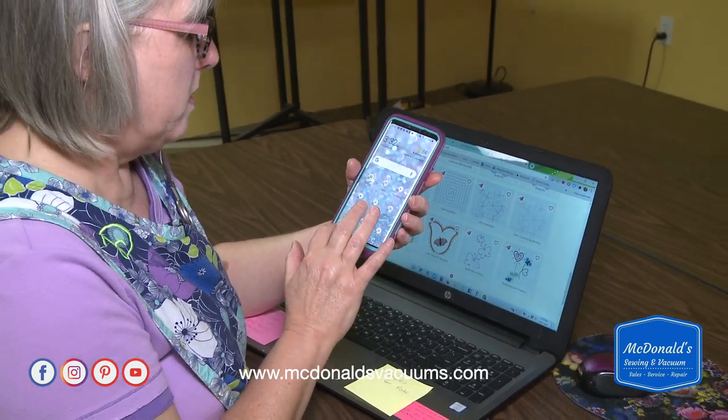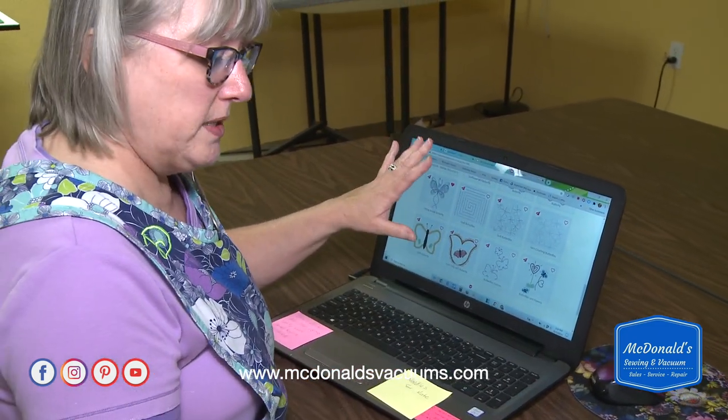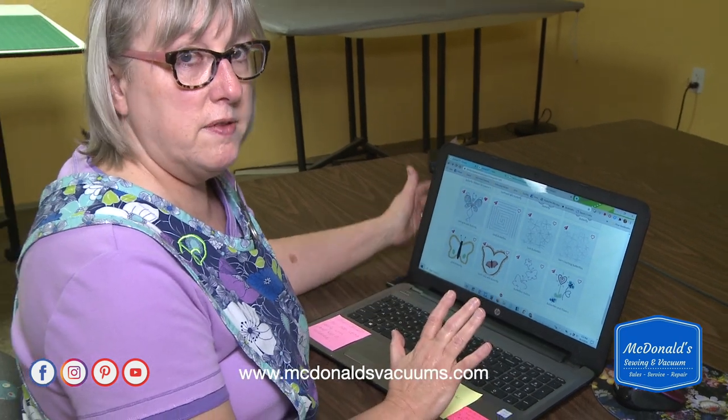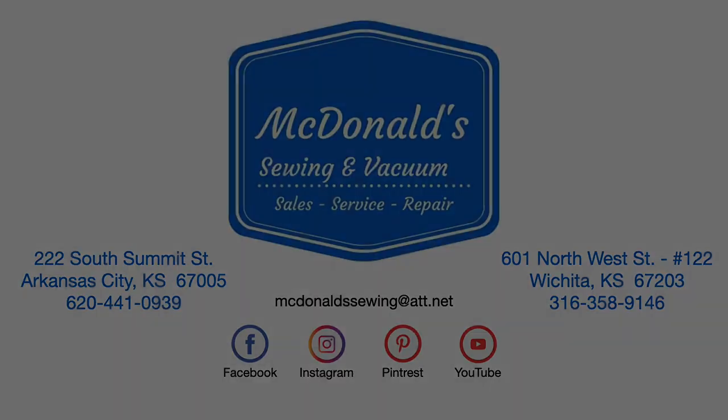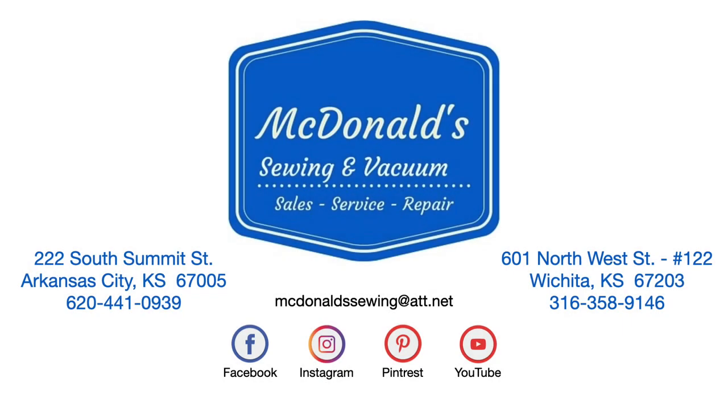Those are the apps available — the MySoNet library and the connectivity with the MySoNet cloud. Viking is continuing to invest in this, so we expect to see more options available. Thank you and happy embroidering.